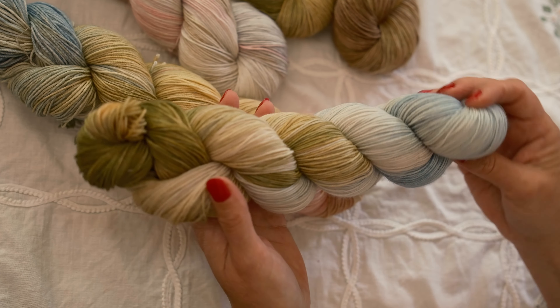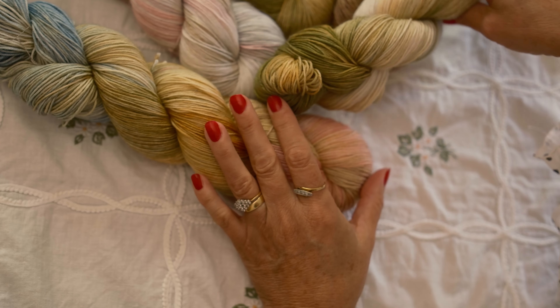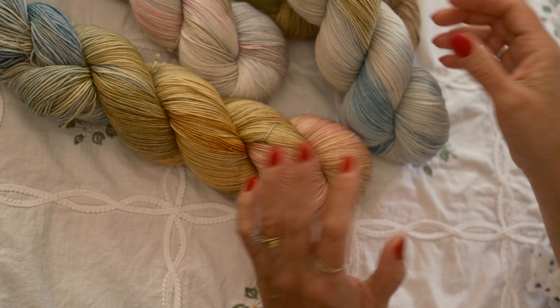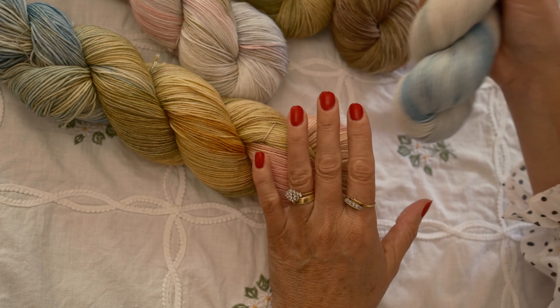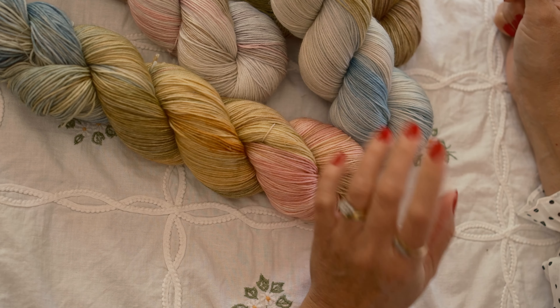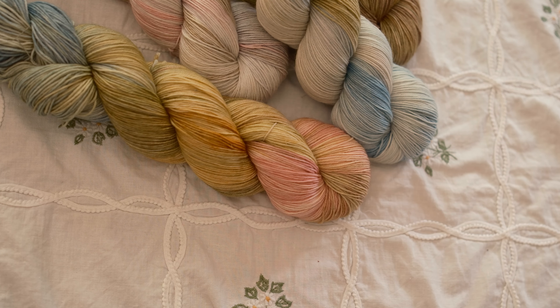The last colorway is Enchanted Clearing — lovely mossy and olive greens with that beautiful autumnal sky. They all link in with each other, and they're all perfect as standalone colorways — should you wish to make socks, for example — but they also all work together. Those are our new enchanted woodland colorways and they're in the shop now.